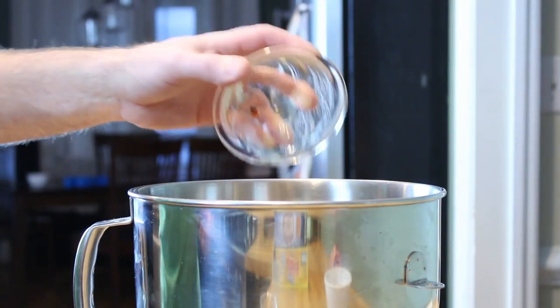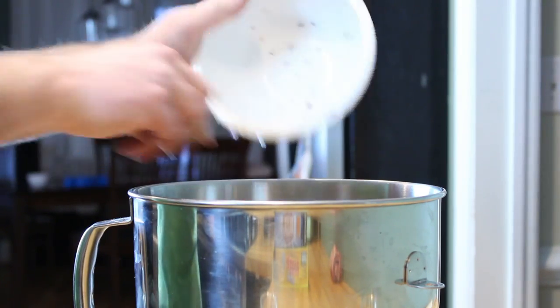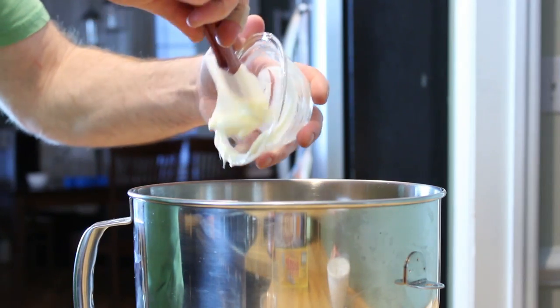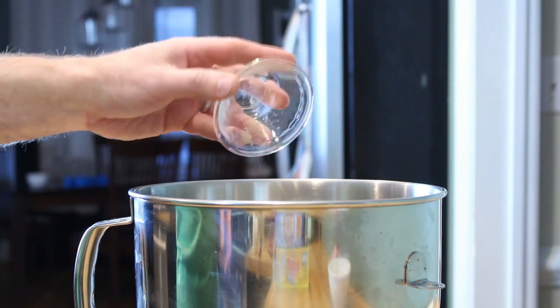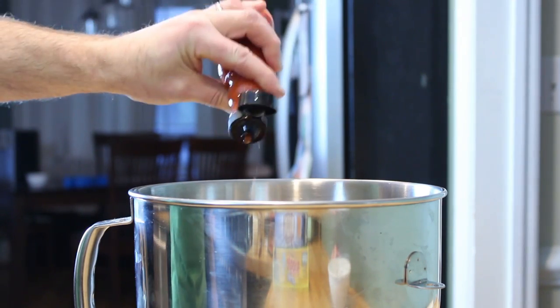Once all of that cheese is grated and in the mixing bowl, go ahead and add all of the ingredients, including that roasted red pepper, your minced red onion, some mayonnaise, Dijon mustard, garlic powder, Aleppo pepper or other ground red chili, kosher salt, and finally a little bit of hot sauce.